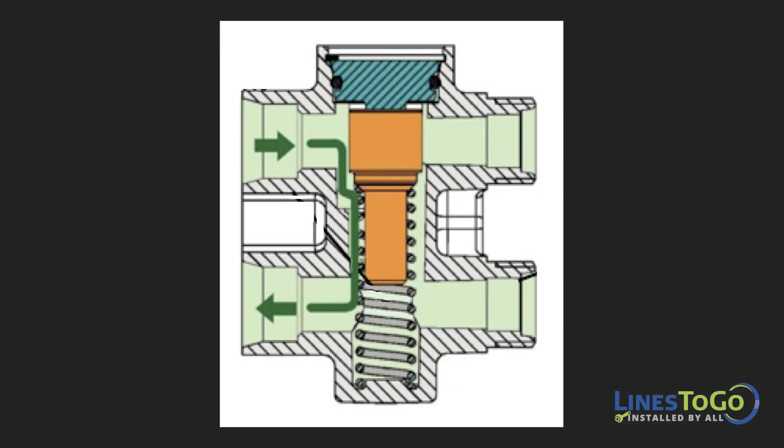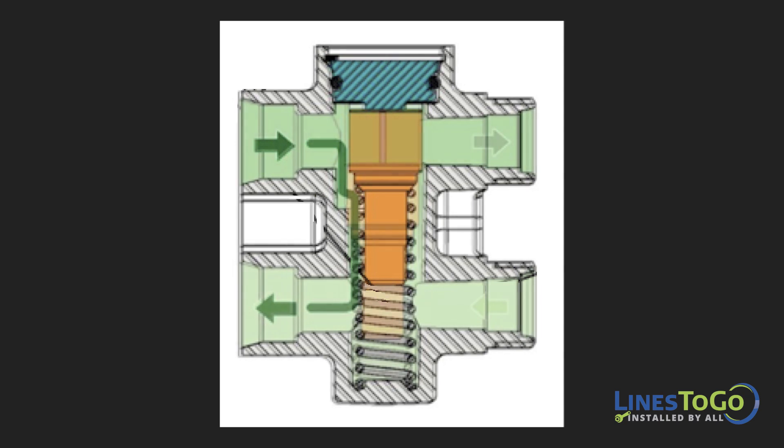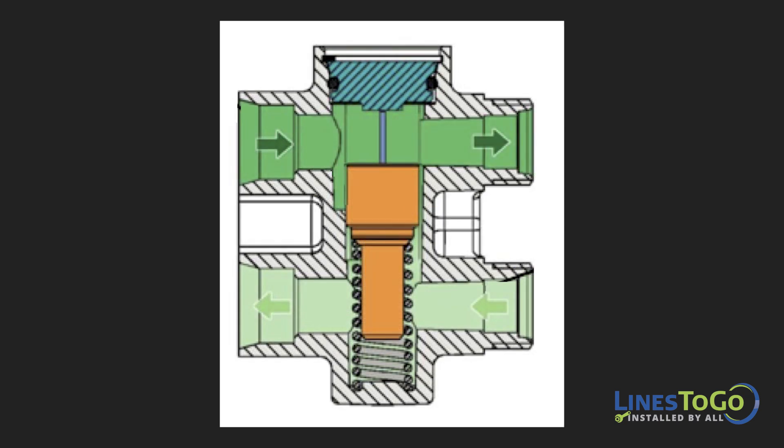The function of a cooler bypass valve, sometimes called a thermal bypass valve, is similar to a thermostat in an engine coolant system. When fluid is below operating temperature, the valve closes and recirculates the transmission fluid, bypassing the transmission cooler, allowing the fluid to come up to operating temperature faster. Once the fluid is at or above the preferred operating temperature, the internal valve opens and allows fluid to flow through the transmission cooler and back to the transmission.